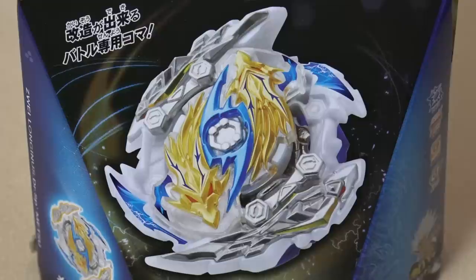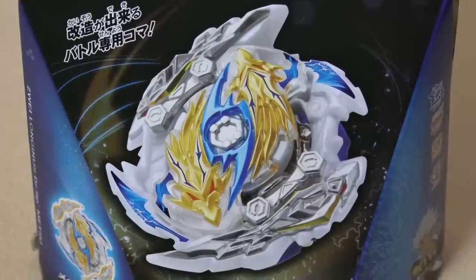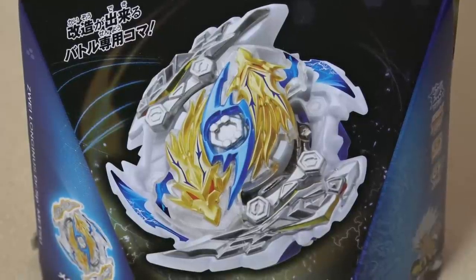Longness is back! Finally! This is the Beyblade Burst GT Longness upgrade. It's no longer being used by Louis. That's a little bit disappointing. So sad.